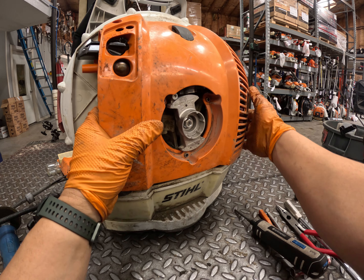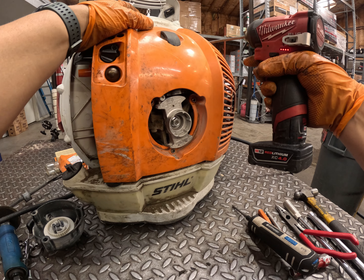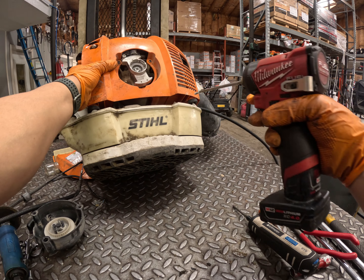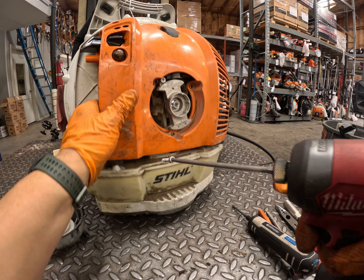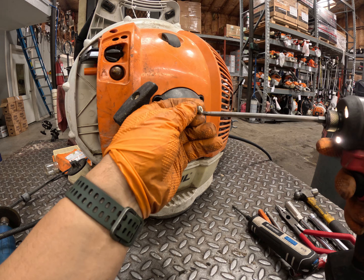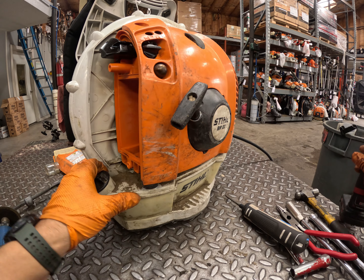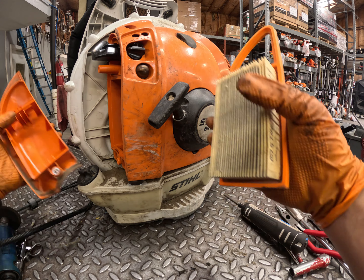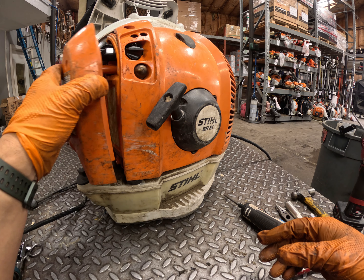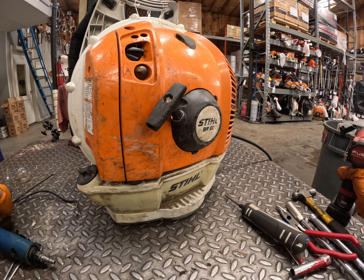Slide the main cover into place, push the two rubber buffers over the pegs on the bottom, and put in the four screws. The bottom screws just thread through that little track — very straightforward. Then put the recoil starter back on with three screws. Note: on most units you put the air filter into the cover first, but on this backpack blower you put the air filter into the housing first, then put the cover on.